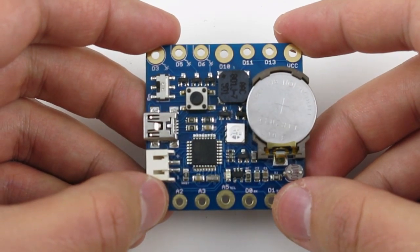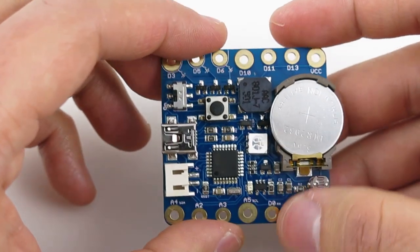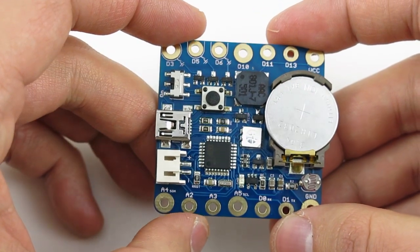Hi! In this video I will tell you about Squareware 2.0, which is an open source, Arduino-based wearable microcontroller board.